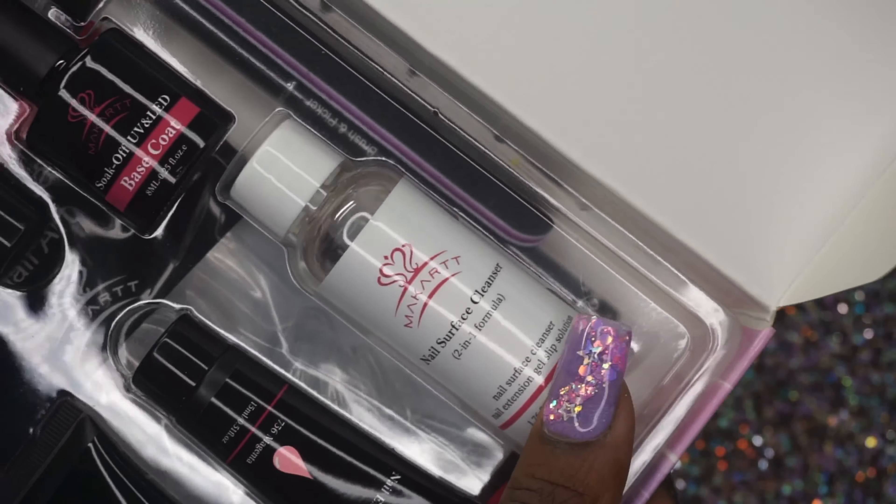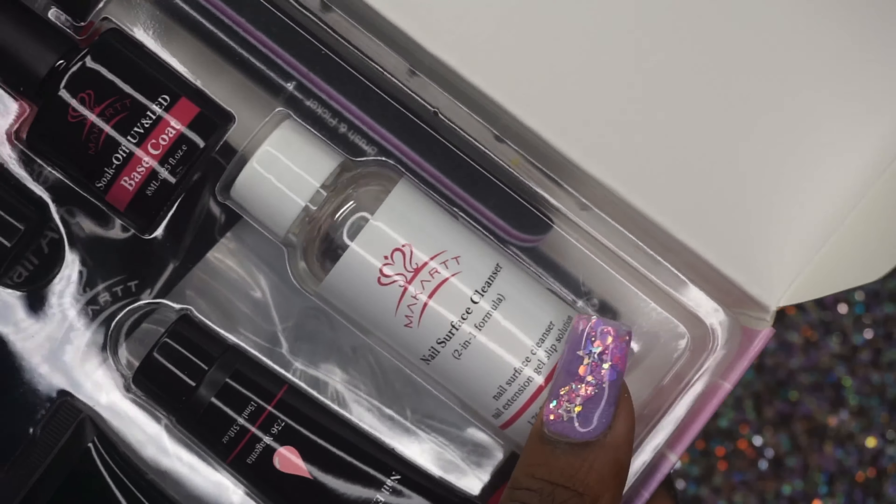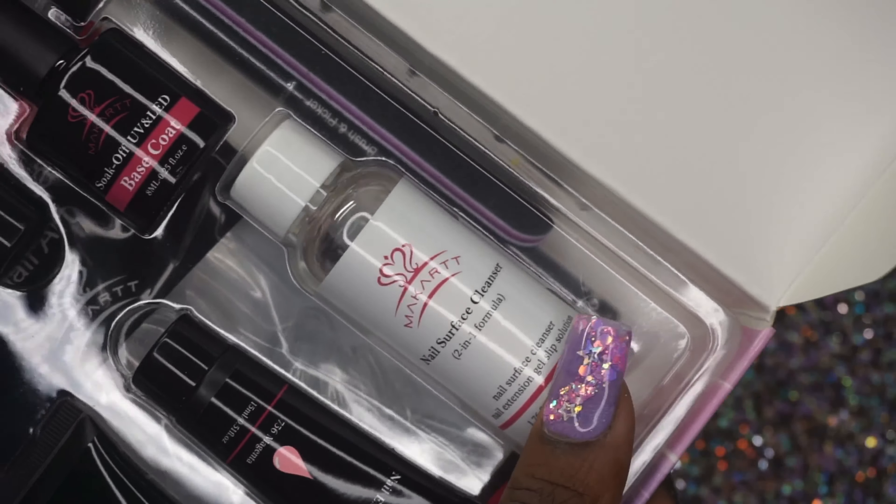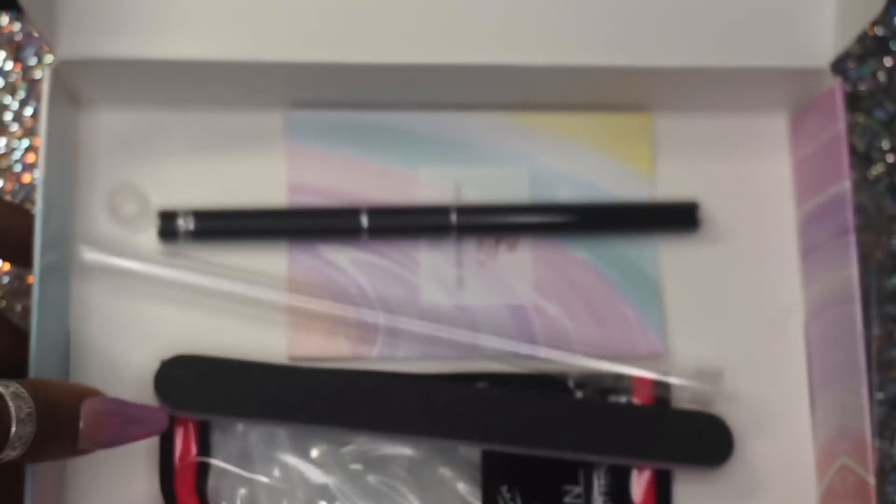I'm showing you the top coat, base coat, and slip solution. You get some nail forms — that's what you pack the poly gel into to put it onto the nail — but honestly I don't like the curved ones from my past experiences; they just look weird. Then another nail file, a little booklet with instructions on how to apply, which is very useful if you've never done it before, and again you get a brush with very beautiful detailing on the handle — kind of gives me middle eastern vibes.